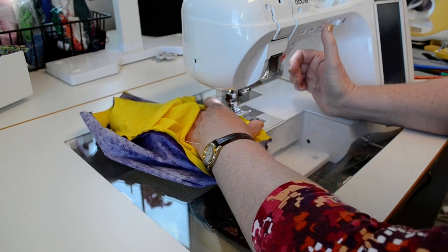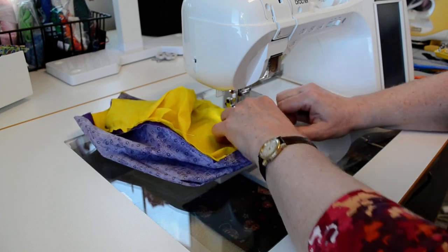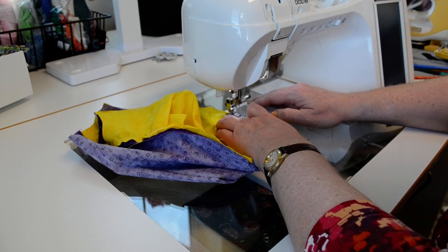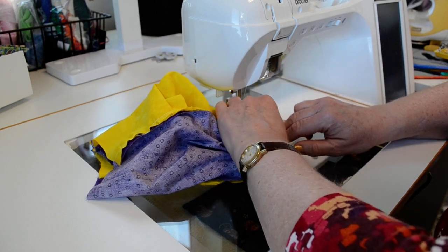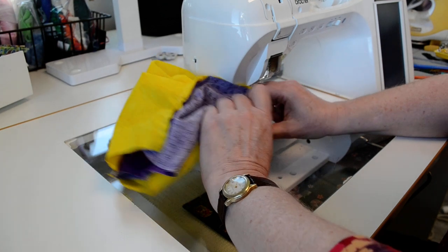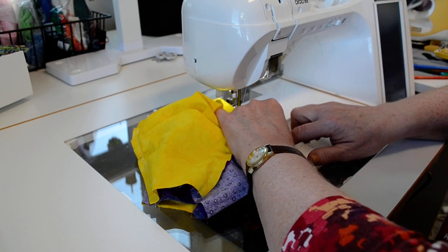I'm going to start at one side notch, going around the top curve of the crown through the center notch and to the other side notch. You can pin these if you wish; I'm not going to pin them because I'm just going to line up the notches. I've got crown on top, folded band piece in the middle, and the other crown on the bottom. Since this is on the inside and there won't be any stress on it, I'm not going to back stitch — just stop stitching a little bit inside the seam allowance from where the seam between the crown and the band is.